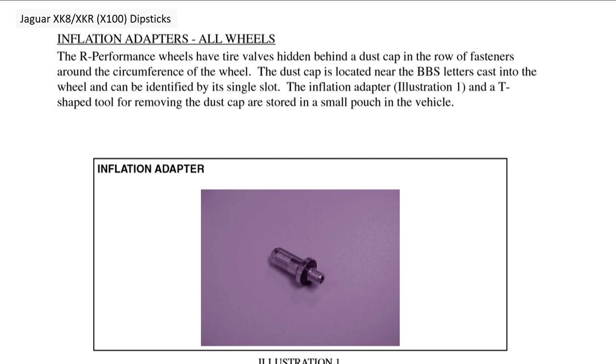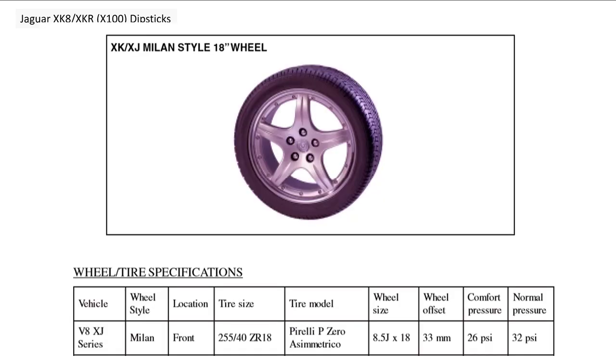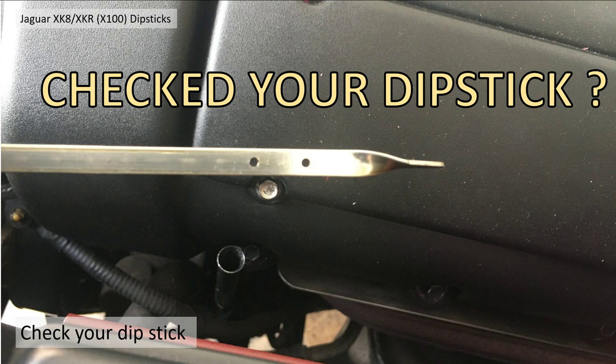As part of the R performance kit, it also covers the wheels, valve inflation adapters, and how to check your tires, which is a bit tricky. I've got the Milan alloy wheels — they're actually part of the R pack, so they're definitely an add-on and a bit special, but they're not 20s unfortunately. The R pack included Detroit and Paris alloy wheels as you can see there.